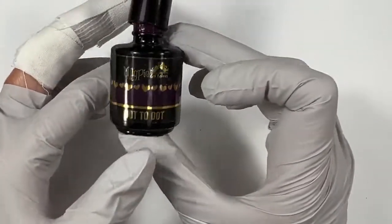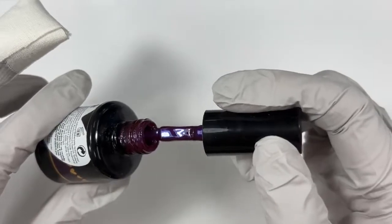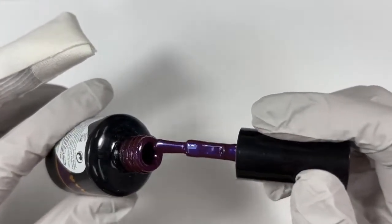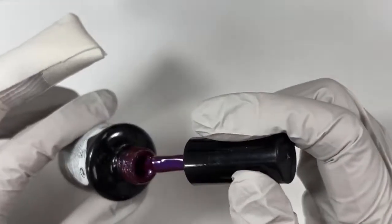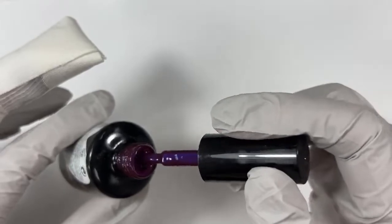Next up is Dot to Dot. Dot to Dot is a very cool color — I hope you can see the blue coming through. There is a blue iridescent sheen to it, so it's a very deep, moody purple with a blue hit. Such a fun, cool color. It's just very unique.